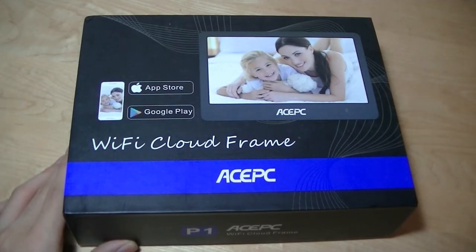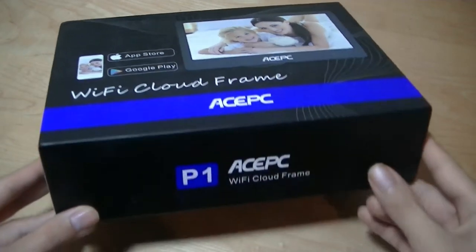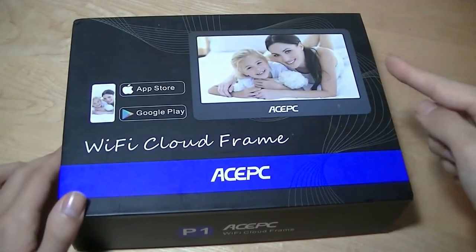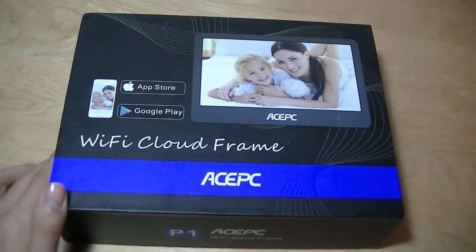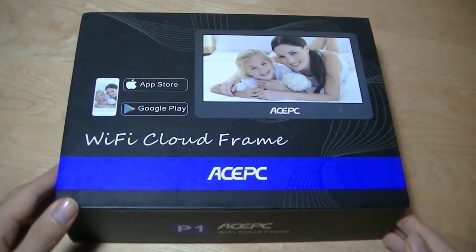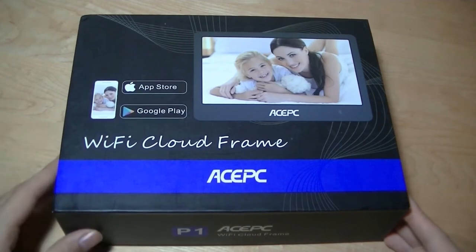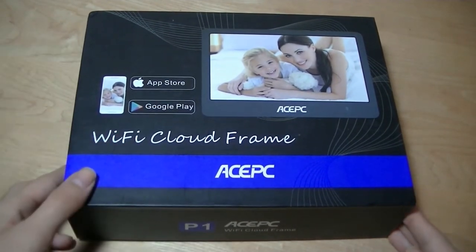Hey all, here at OSReviews, you're watching our video review of the ACEPC P1. This is a Wi-Fi or cloud-enabled smart photo frame with an 8-inch display. You can connect it to the internet and send photos over using the app, or potentially using other services like Dropbox or Google Photos. The price is around $130 on Amazon currently, which is a little expensive but average for a smart photo frame.